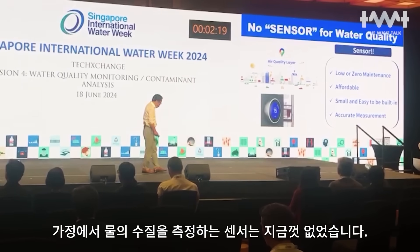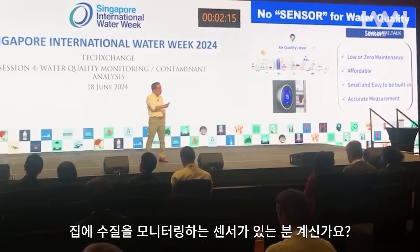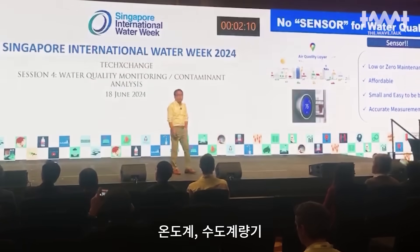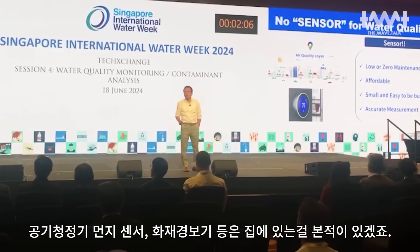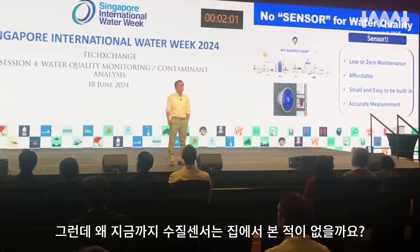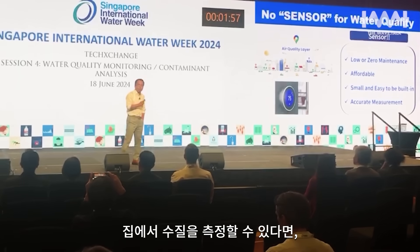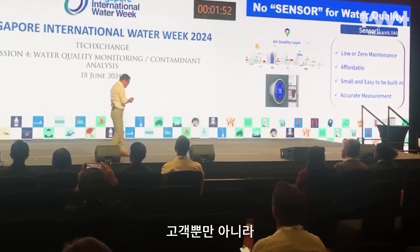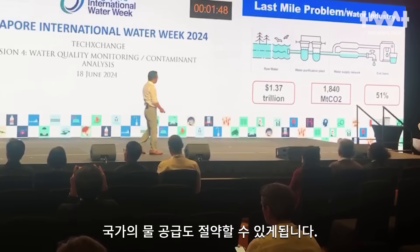We have no water quality sensor. Do you have any water quality sensor in your home? We do have gas sensors, smart water meters, or air quality sensors. Why don't we have any water quality sensor at all? If we can measure water quality, that will save not only customers but the basic water supply.